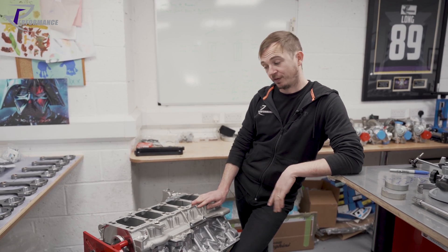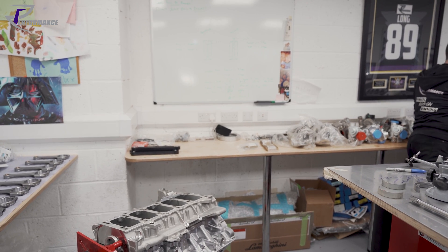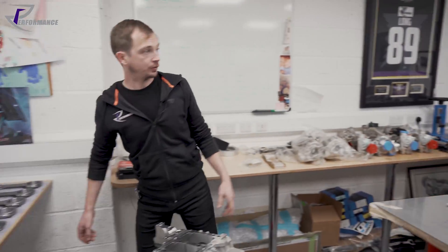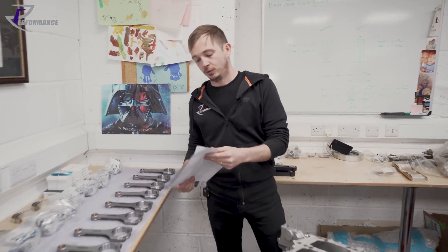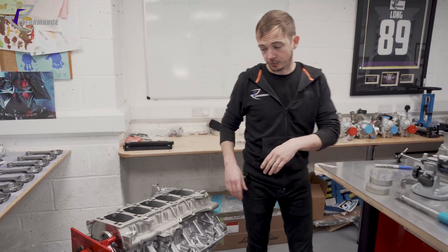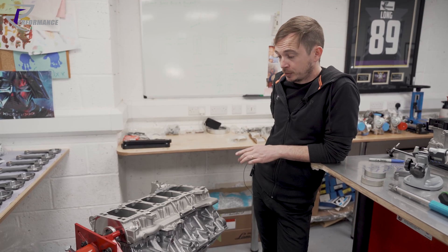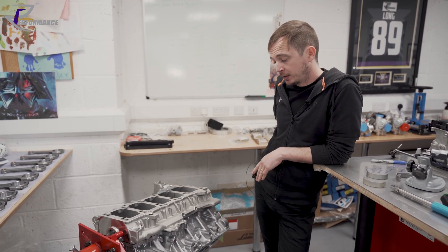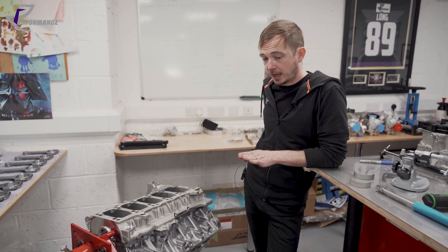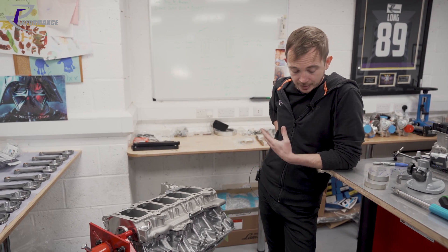We do that on every motor we build — nothing is fit and forget, everything is blueprinted and written down. We have data packs and data sheets for every build. Every block that arrives, whether new or used, gets completely cleaned and left to rest — there's no point taking it out of a hot wash at 60 degrees and then measuring. We leave it two days in a climate-controlled room where I know the temperature, so everything is consistent.